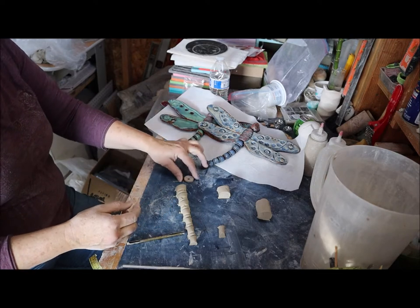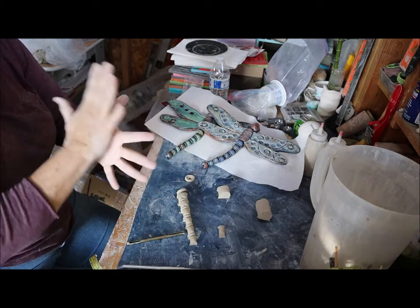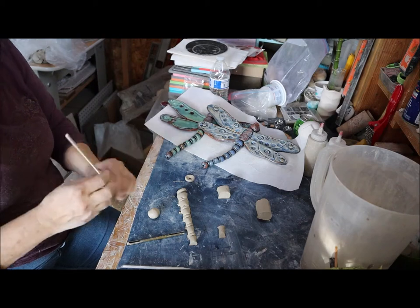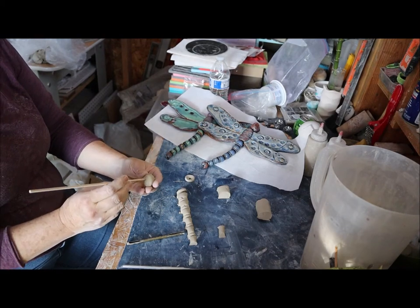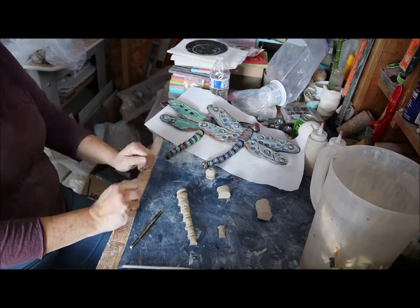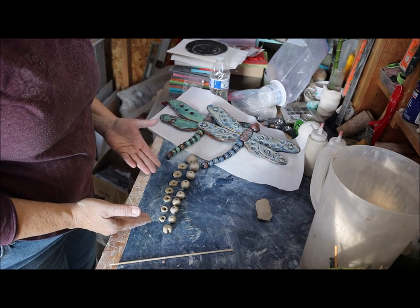That one's done. Now take your thick skewer, punch through, tap, punch through. You do that for all the pieces. That's what you're looking for.